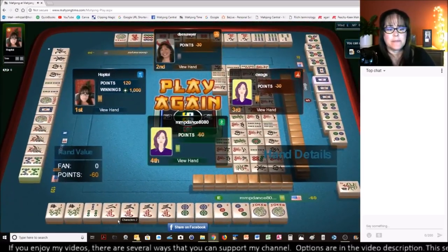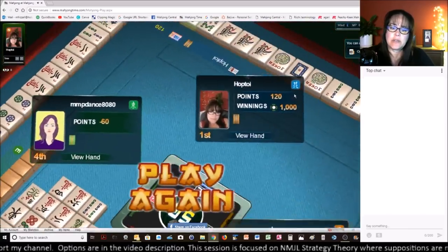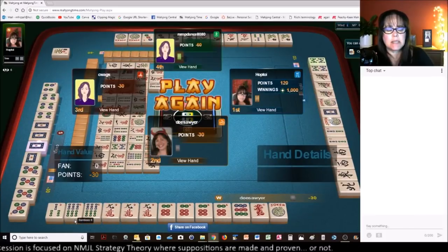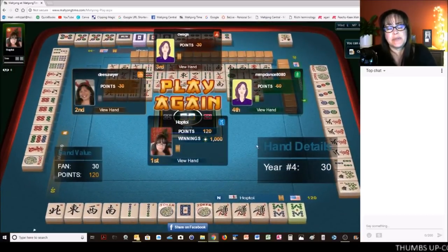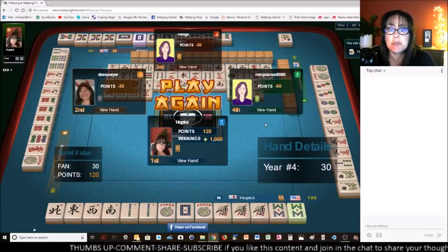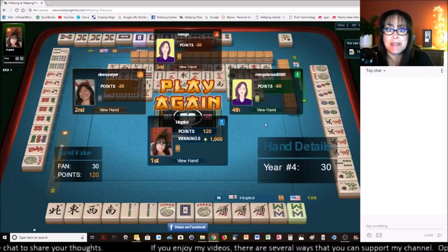Let's see what everybody else had. A 2-3 Concealed Pung Hand — they were one away. Over here, ready to win on a flower. Over here, we had 3-6-9 — they were zeroing in on their hand, probably 3-6. I think they were kind of in between, maybe 3-6-6-9 Pung Pung Kong Kong with BAMs and Dots. But we got it — year hand with news! If you like this video, give me a thumbs up. If you haven't subscribed to my channel, consider subscribing and click the bell so you'll get notifications for new videos. Between now and the next strategy theory for American Style Mahjong at Mahjong Time, may all your picks be keepers.